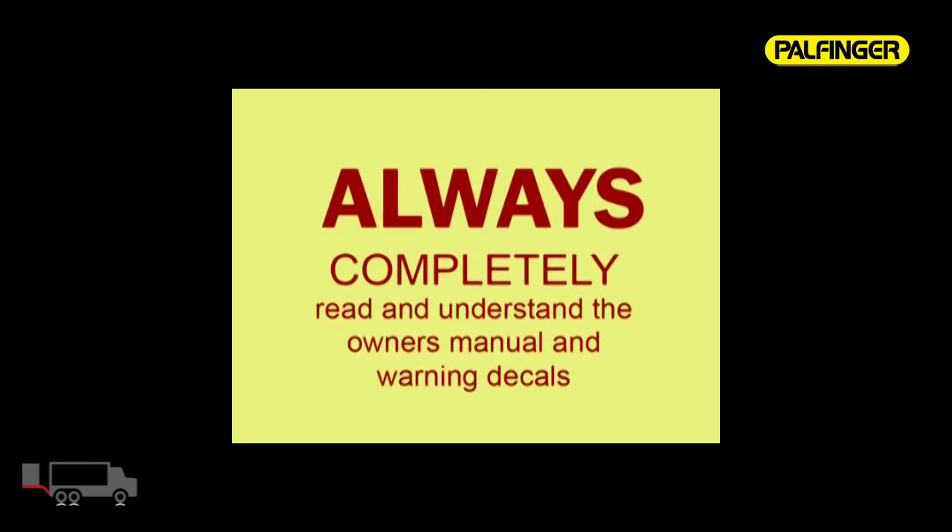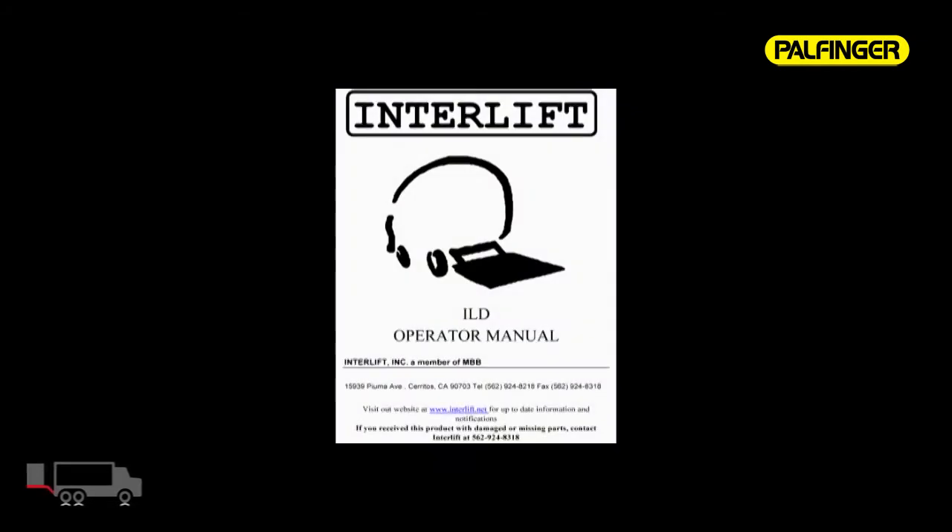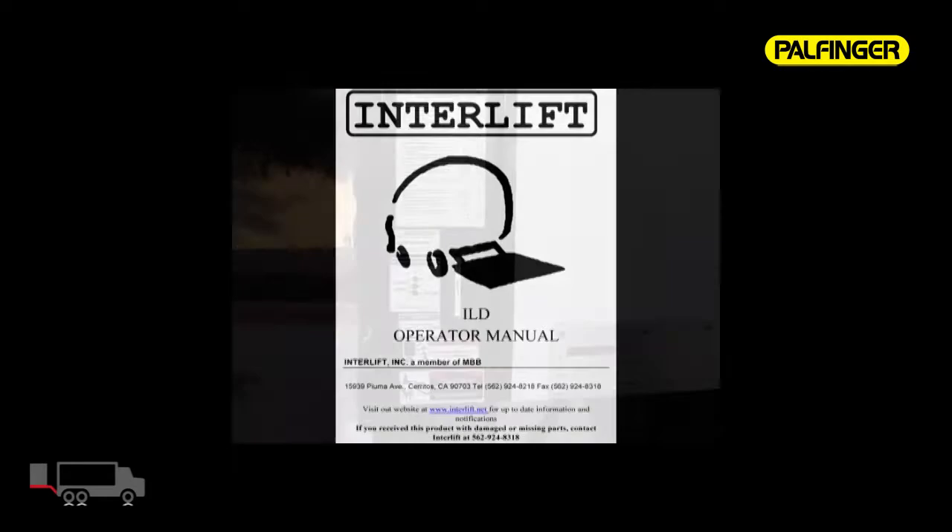As with any piece of equipment, always completely read the owner's manual and all applied safety decals before operating the ILD Plus.